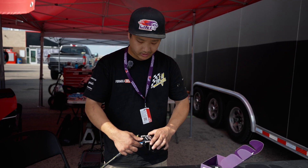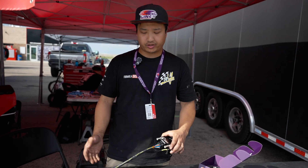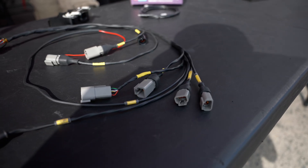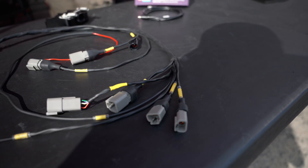This plugs right into the PDM and it will come with a pre-set up base file which could be used as a standalone solid-state relay box essentially.